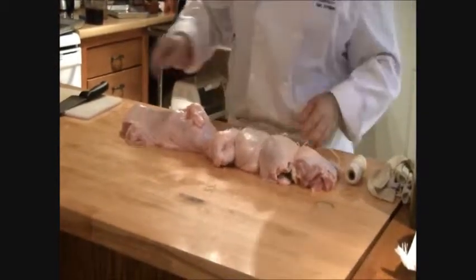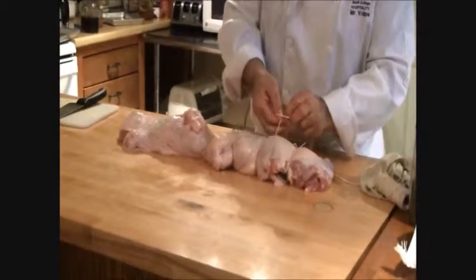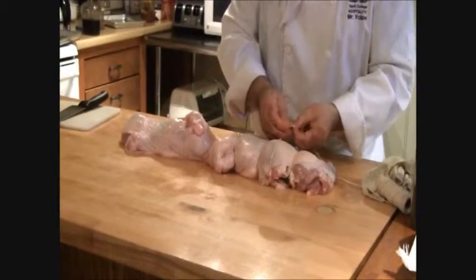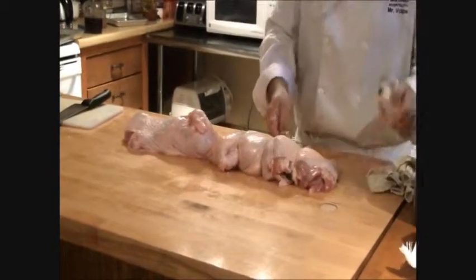Roasting these shouldn't take much more than a couple of hours at about 350°F or 190°C. Halfway through, when your turkey starts getting caramelized and smells wonderful, you can put in some roast potatoes, carrots, onions, squash, and turnips. Potatoes, definitely.